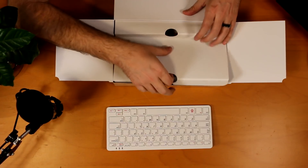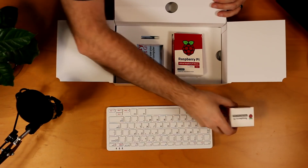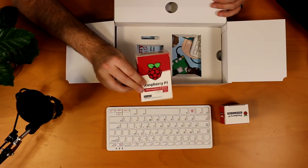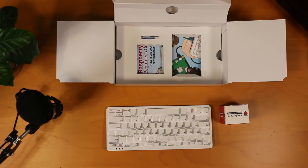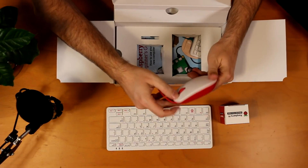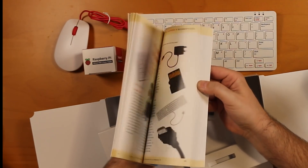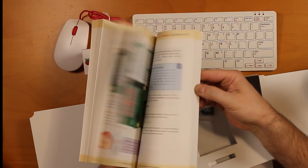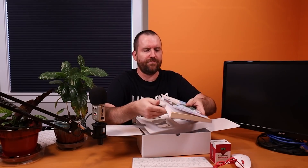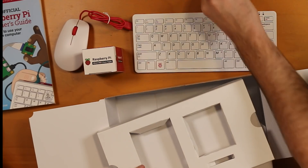Let's see what else we have in here. We have a USB Type-C power supply, the official Raspberry Pi mouse, and also included in the kit is the official Raspberry Pi Beginner's Guide — a pretty large book, close to 250 pages on how to use your new computer. We also have a micro SD card reader, and that's it.